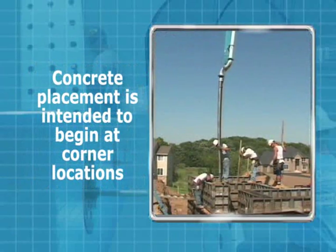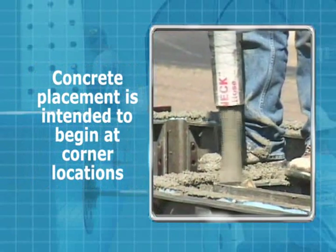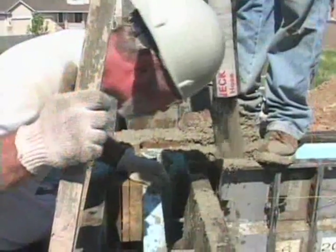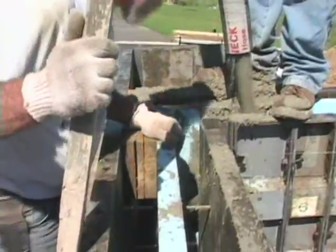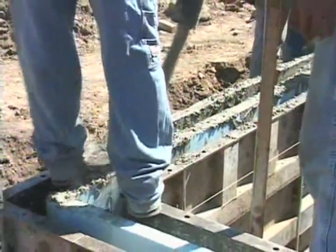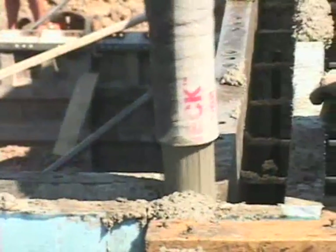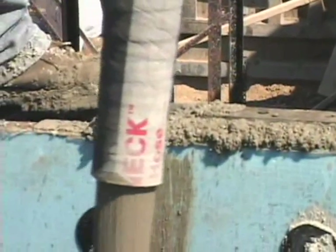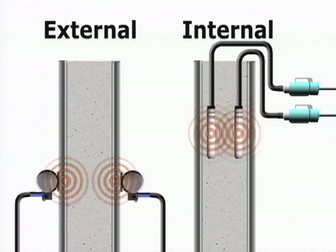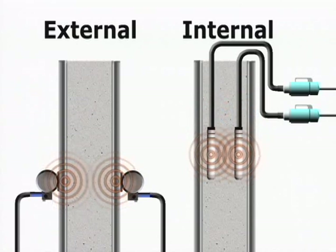Concrete placement is intended to begin at corner locations and continue evenly around the perimeter. At the first corner, remember that the inside corner distance is shorter than the outside corner. You will need to move the pump to the outside width to keep the levels of concrete the same. All concrete must be consolidated properly by the use of rodding or vibration.